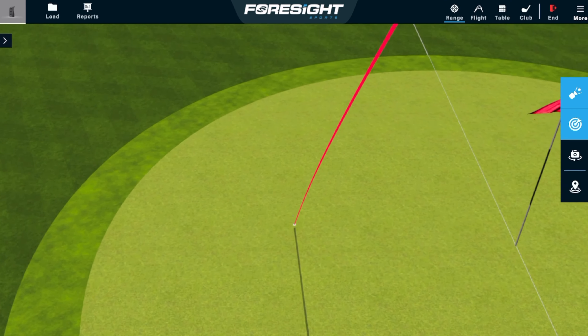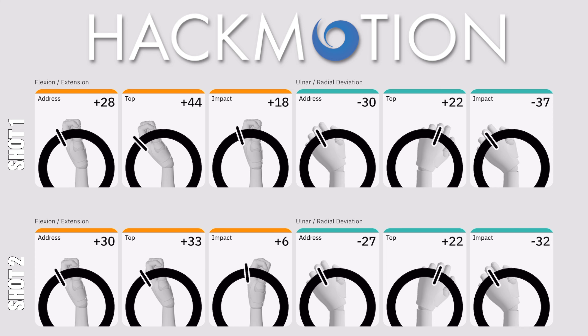Let's look at shot one first — the high, wafty one to the right. At address I've got 28 degrees of extension. By the time I get to the top, I've added more extension up to 44 degrees, and by the time I get back to impact, I've taken some of that out but I've still got 18 degrees of extension. Now if we look at shot two — very close to the same setup at 30 degrees at address. At the top I've hardly added any more extension into my lead wrist — just three degrees added. But by the time I get back to impact, instead of 18 degrees of extension, I'm almost flat-wristed at six degrees of extension. I've nearly taken all of my extension out in my golf swing. The difference between those two shots — one that sliced and lost distance versus the penetrating powerful ball flight — is only 12 degrees of extension at impact.